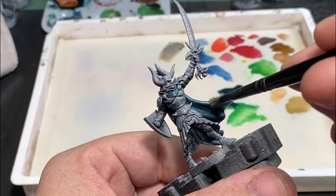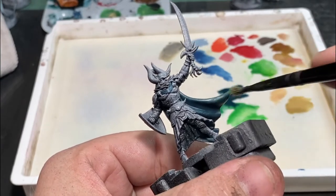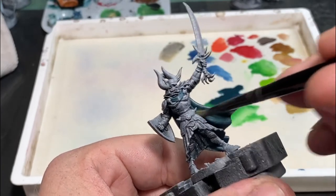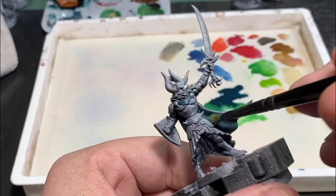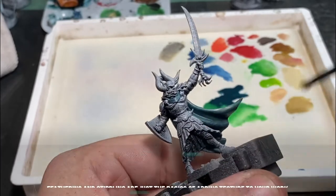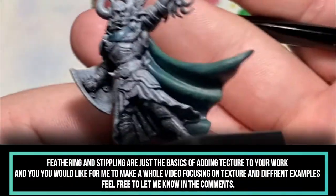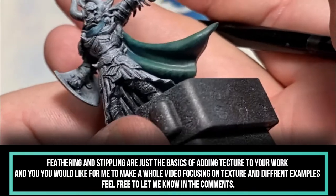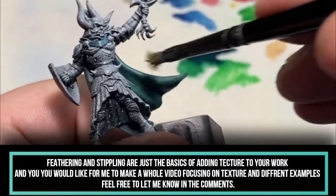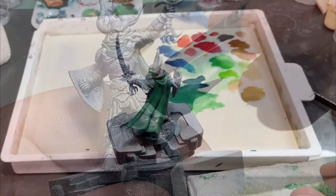Oftentimes things can feel a bit flat, especially when working with fabric or organics. One of the best ways to add texture without taking away from something is through stippling. I'm going to be stippling on the inside of the cloak to show you what that can look like. You could use this on any side of the cloak under any lighting condition — it's going to add a ton of beautiful, subtle texture. Similar to dry brushing, wipe off the majority of paint and come in with the bare minimum for multiple passes.